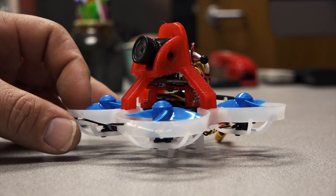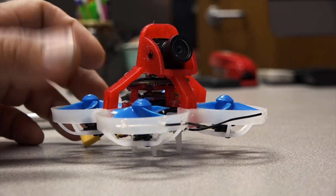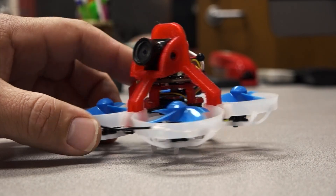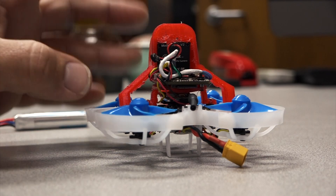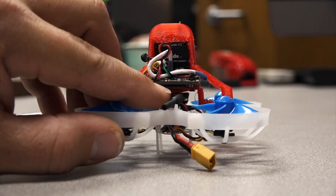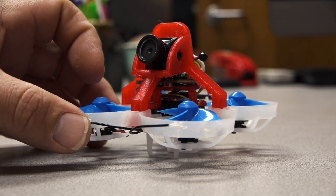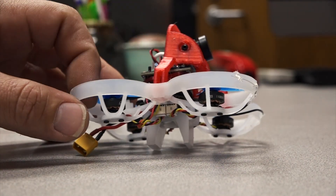I didn't necessarily want a whoop rocket — I've got other 2S builds for that. I really wanted a slow, whoop-class HD design, and that's what I came up with. The Caddx Turtle V2 also supports a microphone, unlike the V1. The SD card is easily accessible the way it's mounted. I also printed out ND filters based on Albert Kim's idea, but it's cloudy today and I'm flying inside so I'm not using them. Enough about the drone — let's go see how she flies.